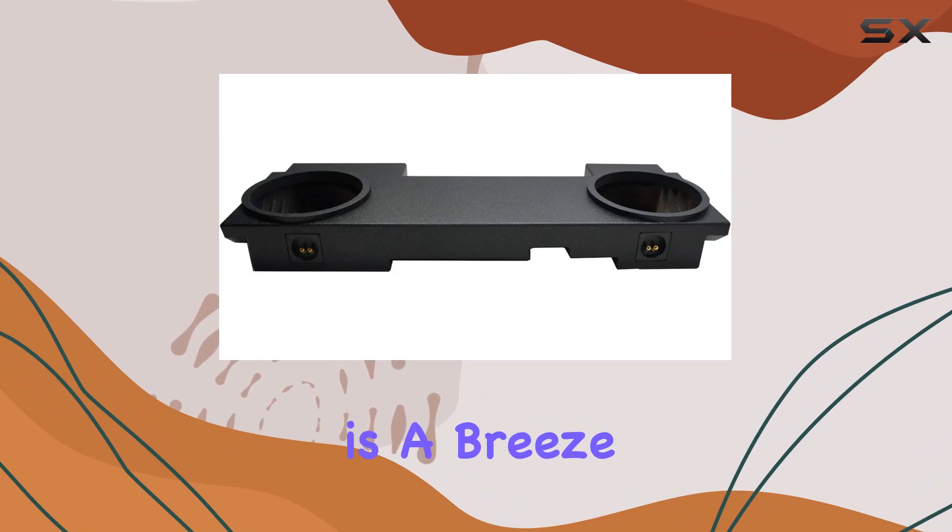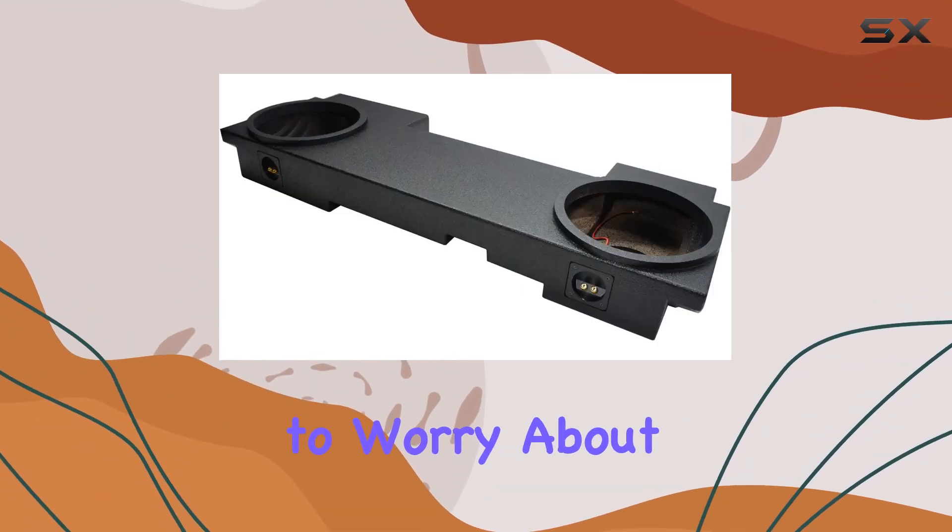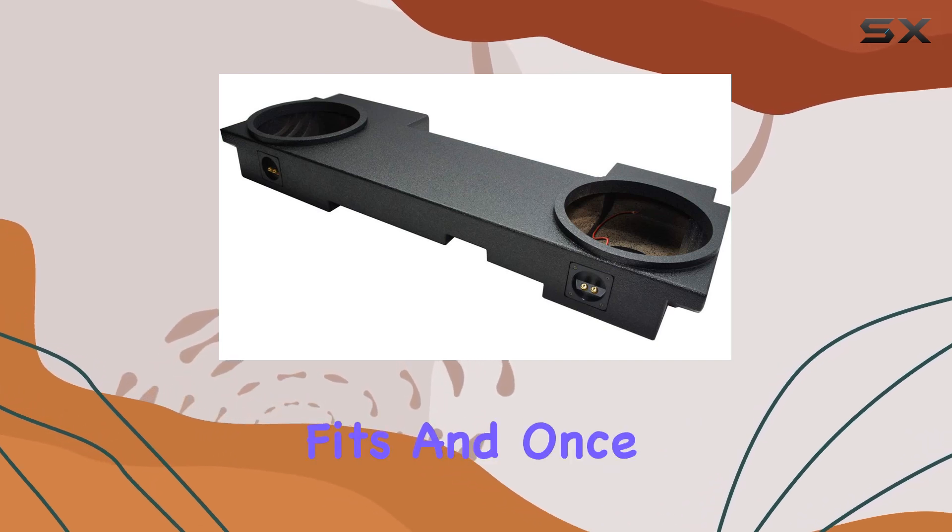Installation is a breeze with this enclosure. Designed to perfectly fit your Chevy Avalanche, you won't have to worry about compatibility issues or awkward fits.